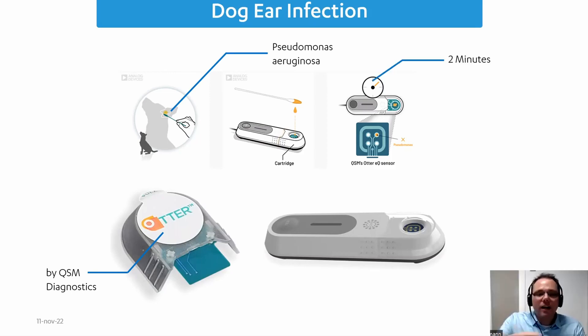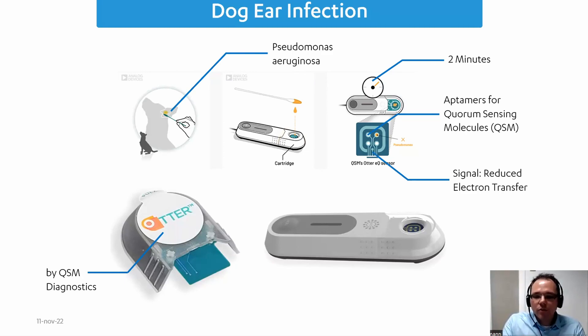Normally, finding bacteria requires a smear test and a long wait — by the time you know the result, your patient may have already deteriorated. With electrochemistry, this test takes only two minutes and gives at least a yes/no answer. They use electrodes modified with aptamers for quorum-sensing molecules, which are essentially metabolic products of the target bacteria. The signal is a reduced electron transfer — a negative signal that decreases when the bacteria are detected. For higher sensitivity down to 25 colony-forming units, the test can be extended to around 12 hours.